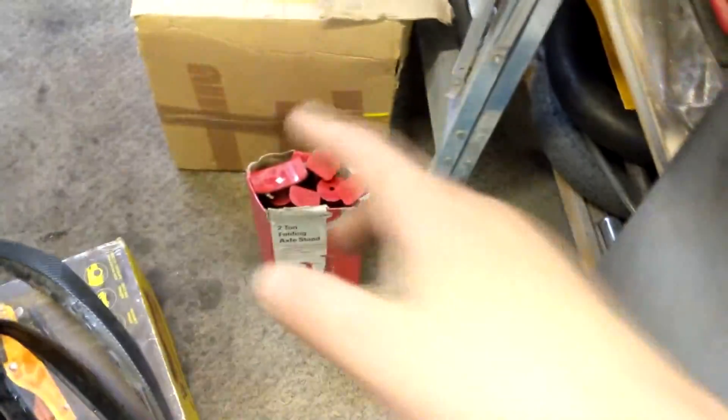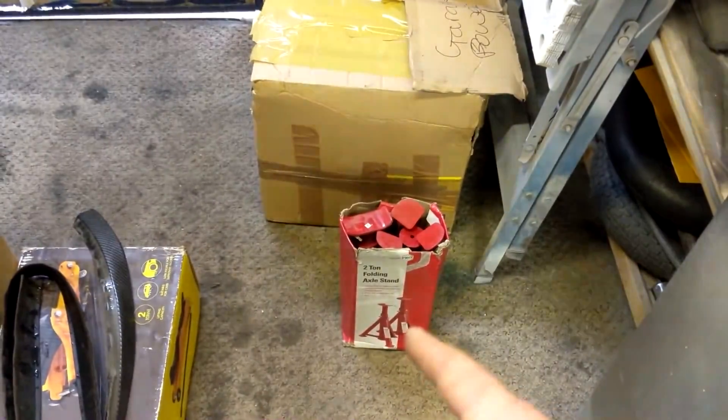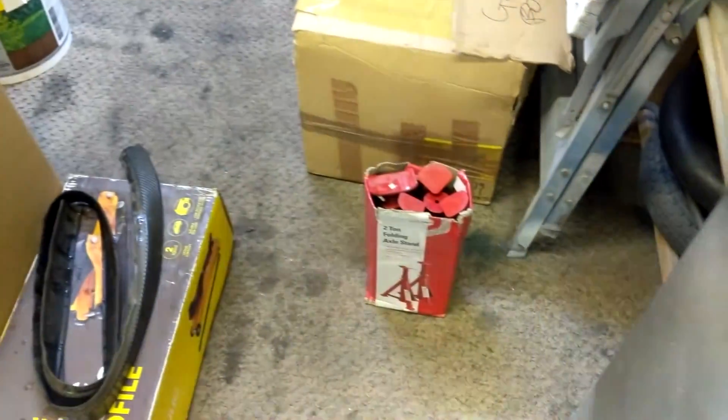Big shoutout to my man Ash - if you're watching mate, you're a legend, cheers. He lent me the axle stands, I've had them for a while to be fair, and also up here is his toolbox - that's not mine. He did message me about that when I once said 'my tools' in a video - sorry about that. I actually ordered some axle stands on Halfords for click and collect because I didn't know I still had these, but I texted him and he said yeah, use them. Nice one Ash, appreciate you - you can have them back one day.